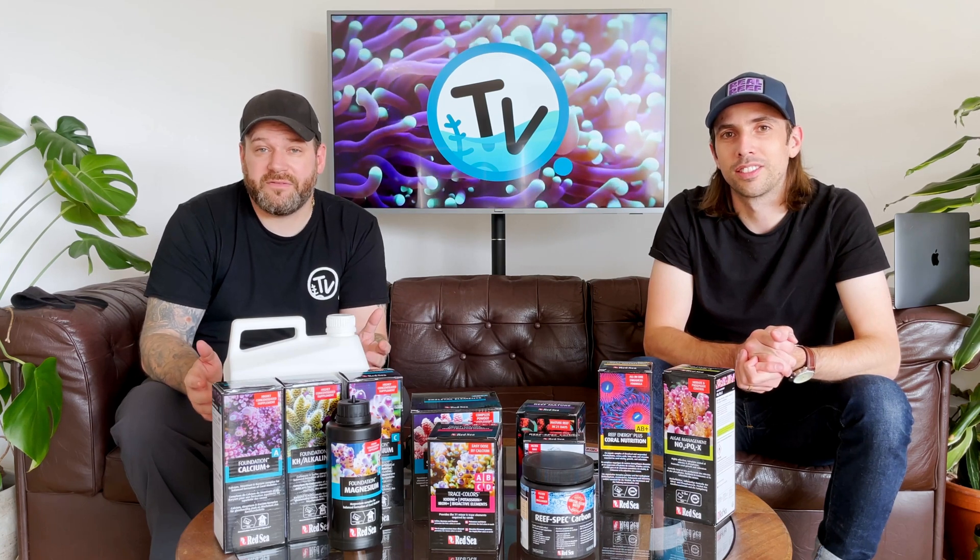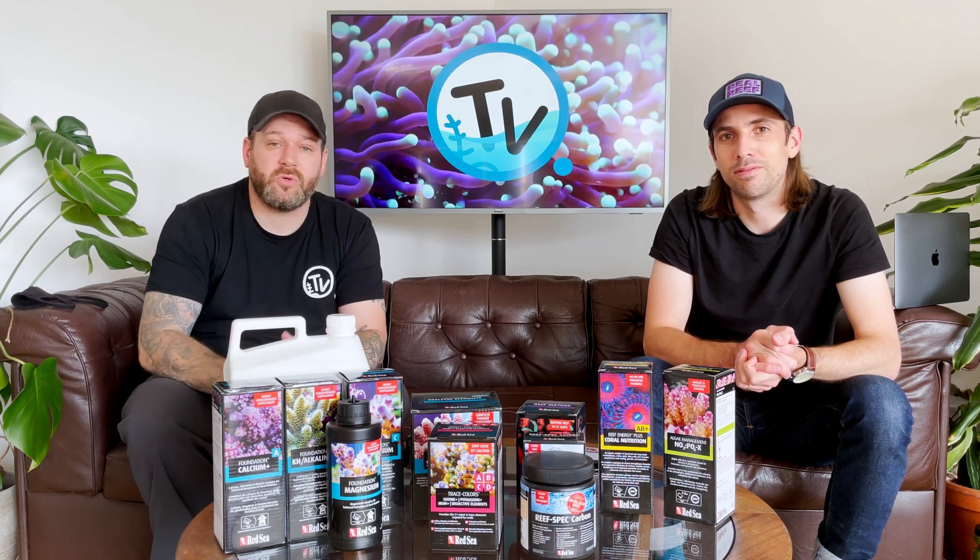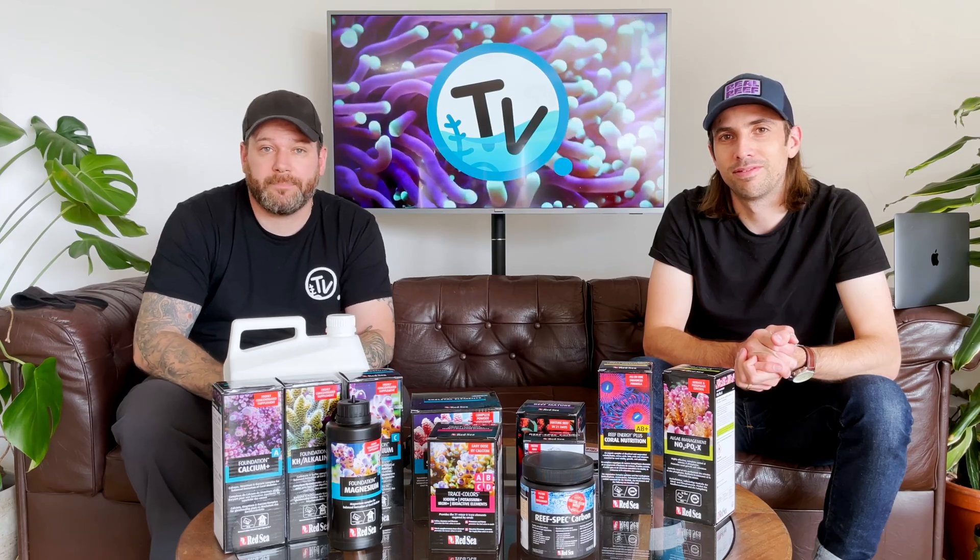Hi, you're watching Chart House TV and today we thought we'd introduce you to the Red Sea Reef Care Programme.